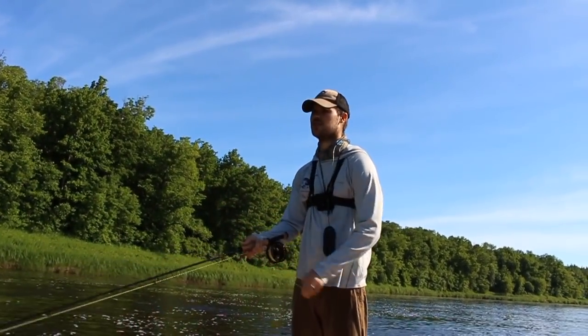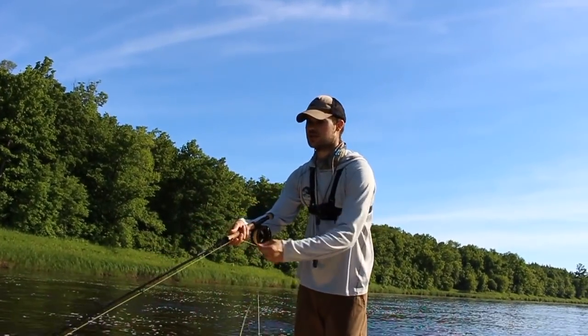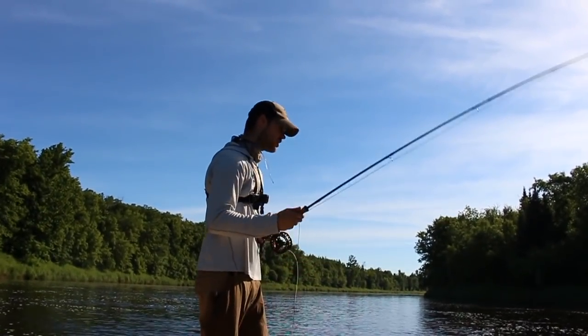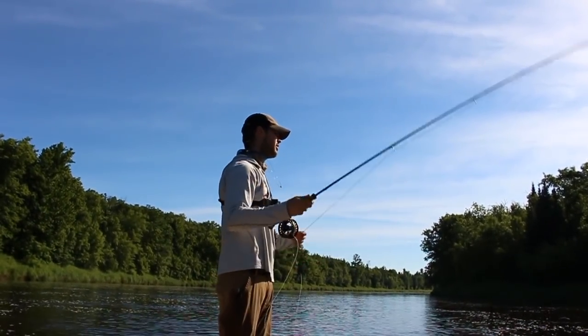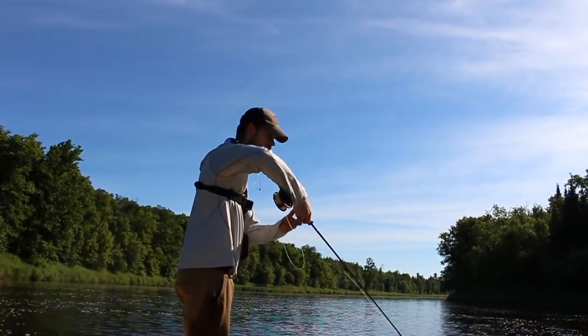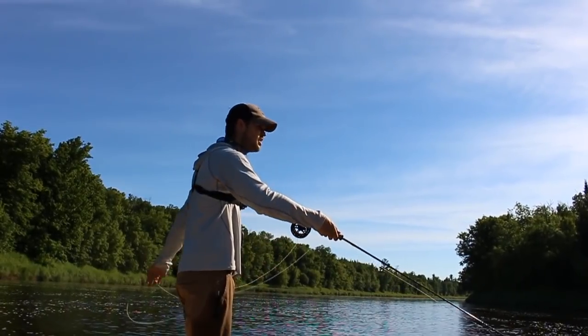Not only are you in the best position to strip set and set the hook with your line hand — fish eats, you drive it home — but you also have the most leverage if the fish is close to the boat to set the hook with the rod tip. The jerk strip retrieve, from the foundational elements, is: jerk the fly and then strip back tight. You jerk the fly and you strip back tight.